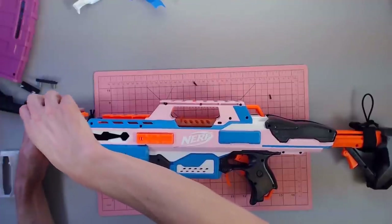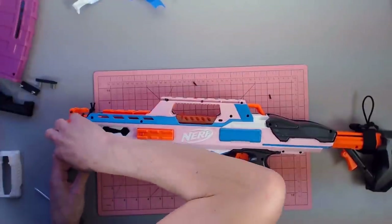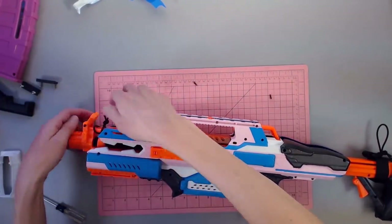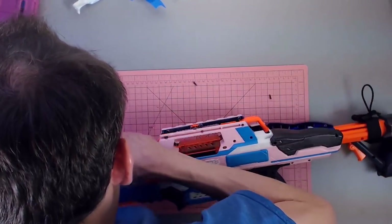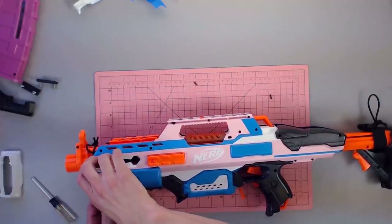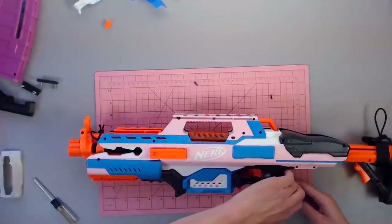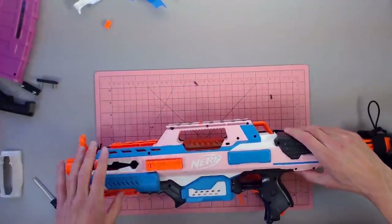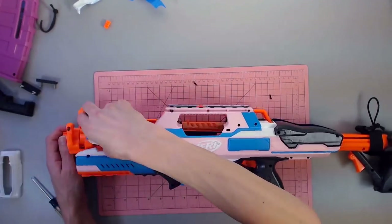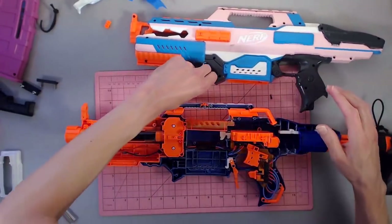We're going to cross our fingers and hope I didn't just damage this blaster, because that's definitely a stress mark on the teeth — that's not good. I don't want the Fabu Strike to be damaged at all. I think I was just being stupid and trying to open things up improperly, so don't be me — do things the right way. This down here pops up. I need to pull this little guy off — the sling mount point. Okay, we have internals.